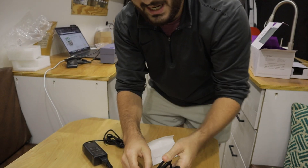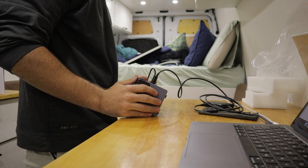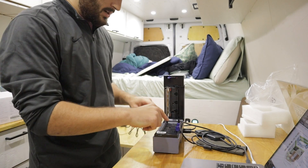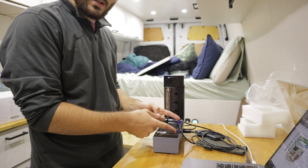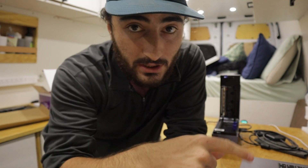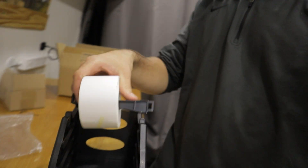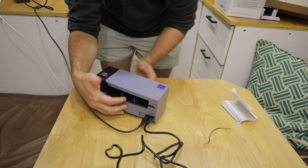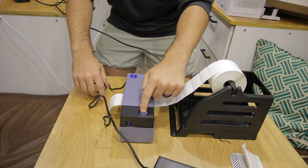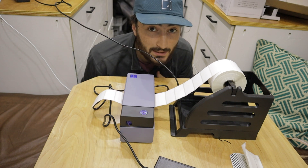I'm plugging the power into the outlet here and the other end into the Rollo. There's a beep and it's going red, probably because there are no labels loaded. Opening the top — this is how you adjust it wider or smaller for the type of label you have. I'm loading the roll labels using the external holder accessory, threading it through. It looks like it's trying to determine what size label it is, and I'm about to lose a few labels in the process — that's why you get 15,000 of them.